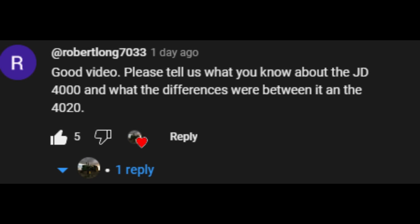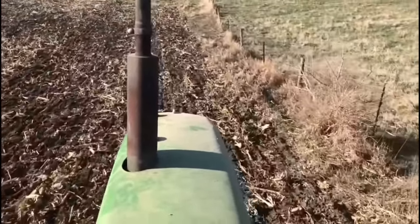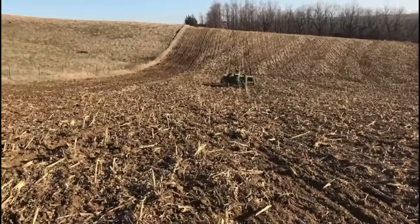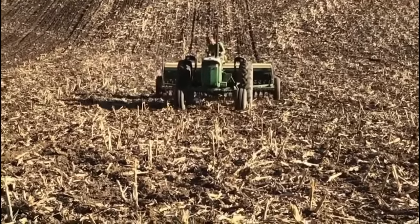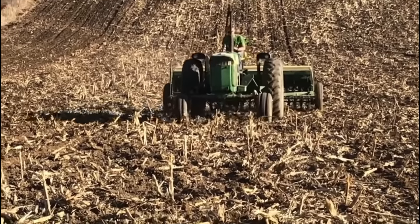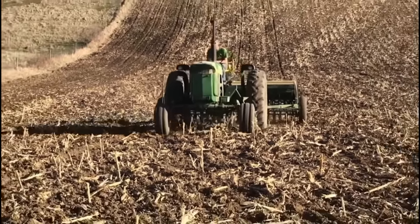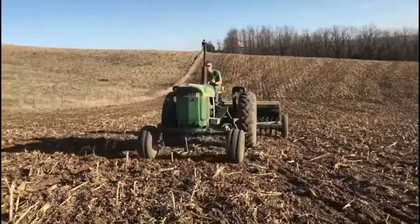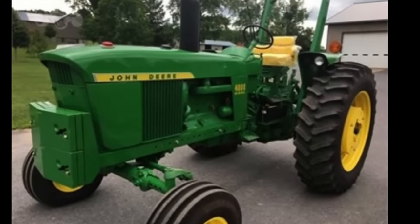It's a very interesting topic to cover and should make for a good video. The John Deere 4000 had a very short production run, running from 1969 to 1972, but in those four years they pumped out 7,987 total units. With the common phrase of this tractor being referred to as a 4020 front end and a 3020 rear end, we'll dive into why this was and what actually made this an economical tractor for the time.